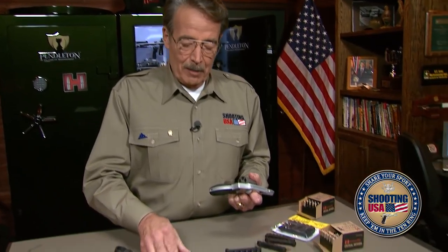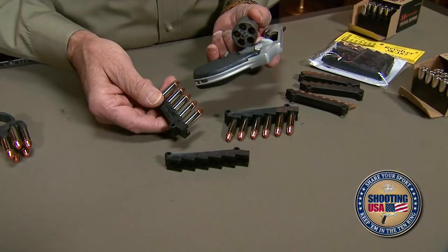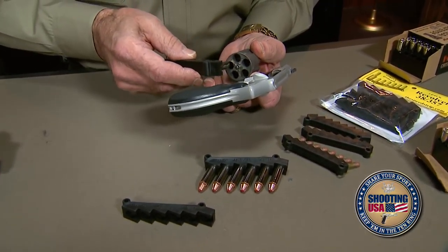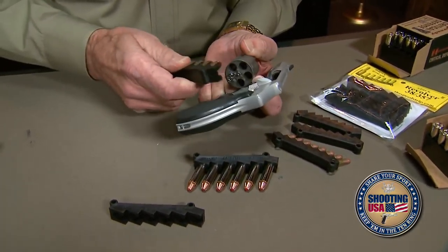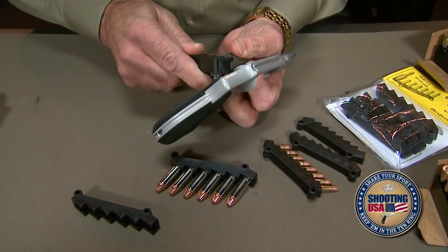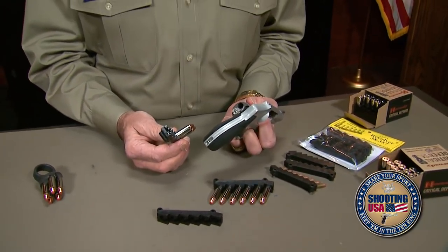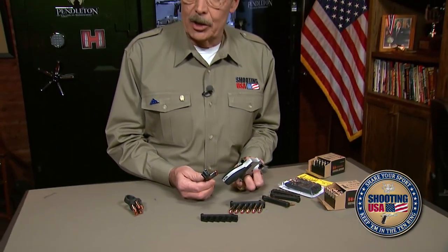Speed loaders are bulky to pack around. There has been a flat strip loader, but here's the better idea — the stair-step speed strip, holding five or six rounds that only come out when you pull sideways to release into the chamber. The rounds won't fall out of the strips in your pocket — that's the big improvement. But they're quick into each charge hole as you recharge the cylinder by pulling sideways.